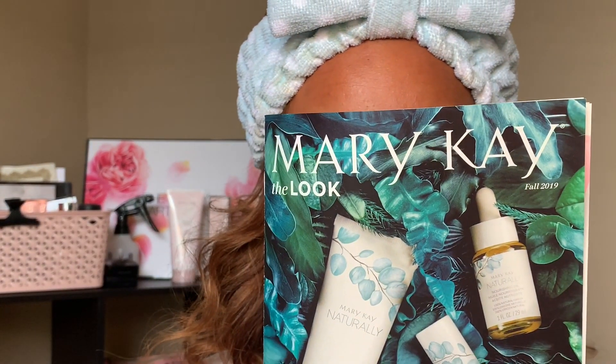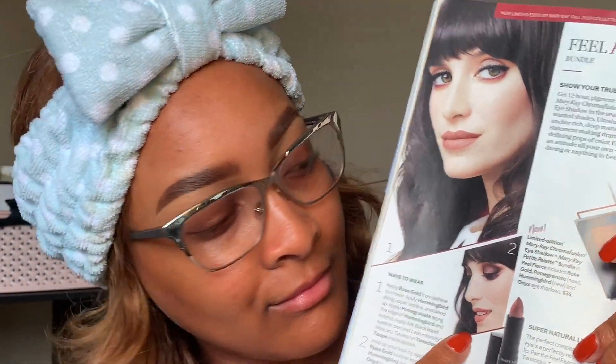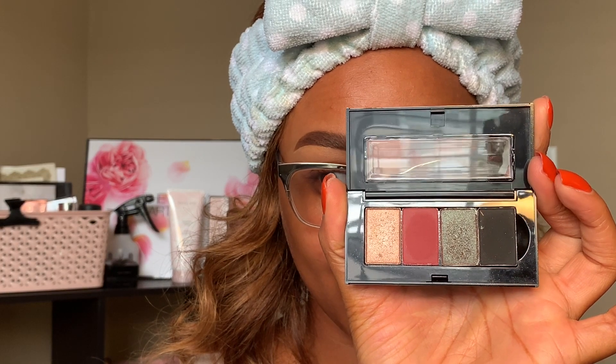Hello! We are up close and personal today because I'm so excited to be filming using the new Mary Kay fall 2019 products. What I'm featuring in today's video is all coming from page 20. Oh my goodness, this Feel Fierce palette is so gorgeous. This is the look we're going to be doing — or really it's going to be more so inspired by — and these shades are so beautiful and fun for fall, quite pigmented.